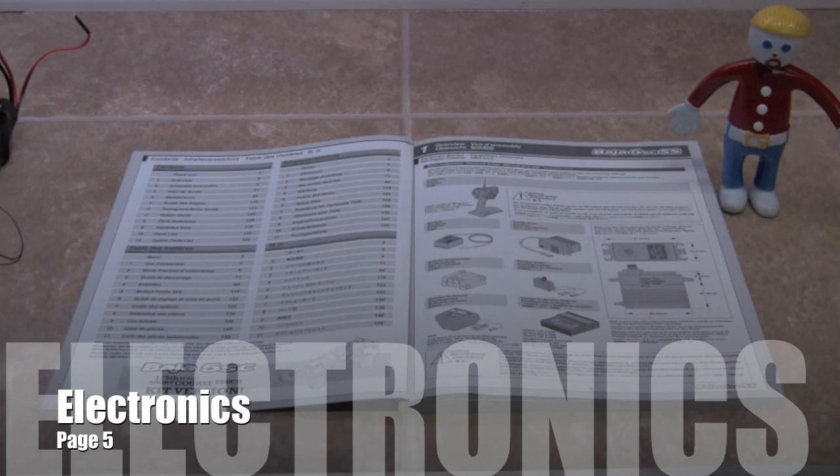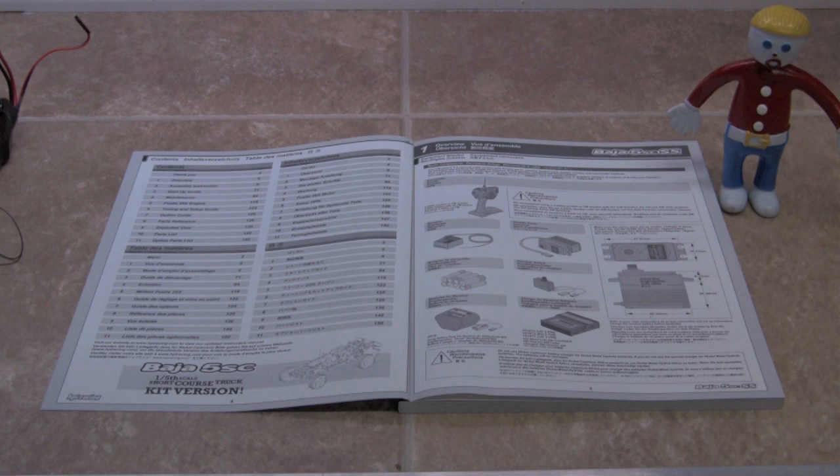In this segment, we're going to cover page number five in the manual. Basically, these are objects that you are going to have to go out and purchase. The kit requires that you get your own electronics, which is a good thing because you have the availability of many products on the market to choose from, and you can go ahead and build it the way that you would like to.